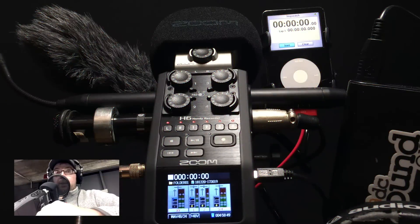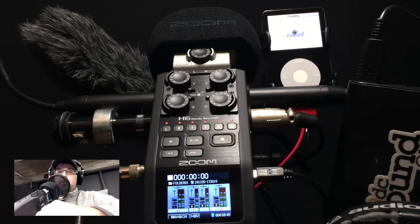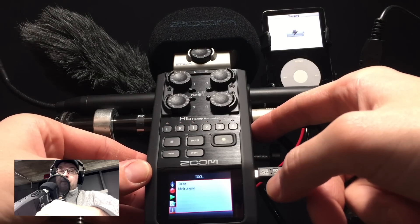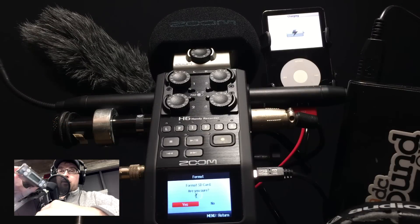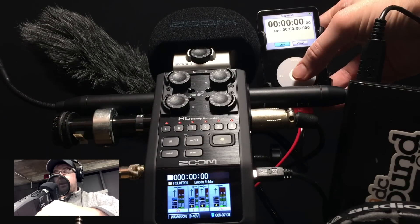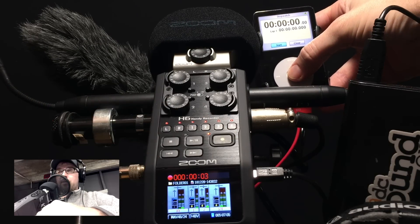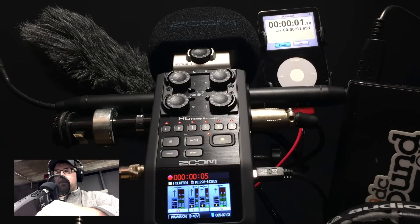Hey, thanks for coming back to the channel. Just doing a quick experiment here today. We're getting ready to head out to the NAMM show in a couple of weeks, and part of getting prepared is testing all of the gear we're going to be taking and making sure everything works the way we expect. It's going to be a lot of long days walking around a convention center trade show floor, so I want to travel as light as possible on this one.